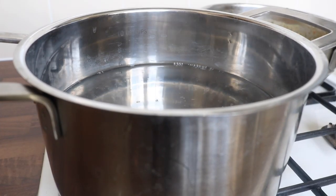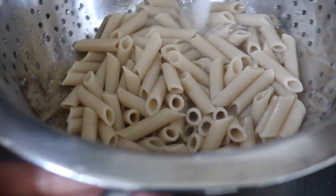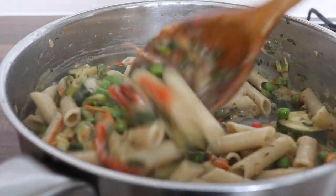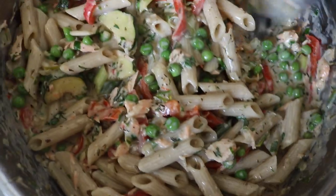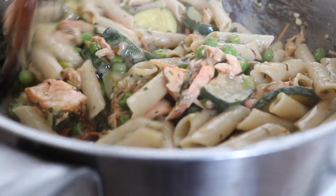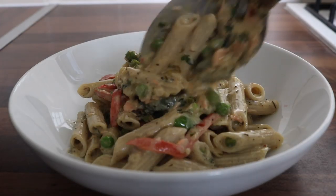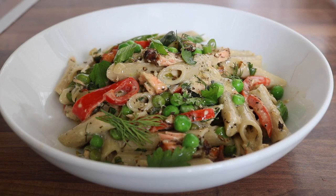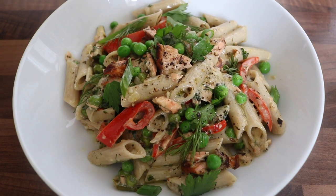Bring a large pot of water to boil and place in your pasta of choice — I used brown rice pasta. Once the pasta was cooked, I combined the sauce with the pasta, then placed in the flaked salmon and mixed everything together. To serve, I grabbed my bowl, piled it high, and topped it with some extra fresh herbs and another grind of black pepper. This bowl is absolutely divine — if you try it, I just know you're going to love it.